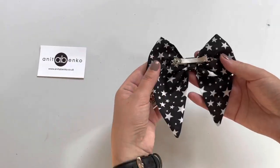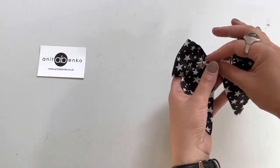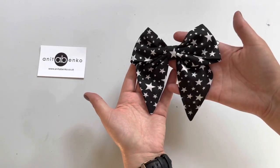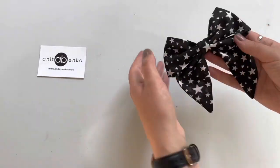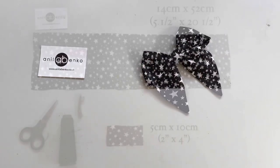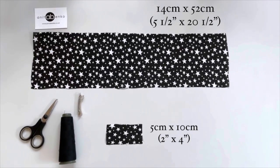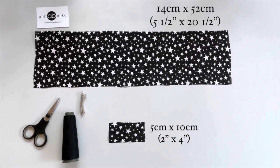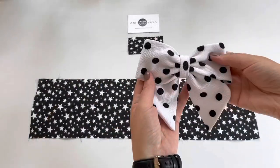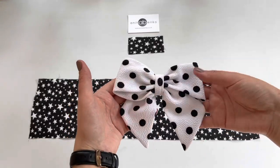Hi guys, welcome back to my channel. On today's video I'll show you how to make this sailor bow hair clip. To make a sailor bow I have cut two pattern pieces and I will be using a metal hair clip, cotton, needle, scissors and sewing machine. I made this cute polka dot sailor bow earlier from very thick jersey fabric.